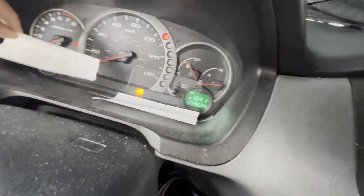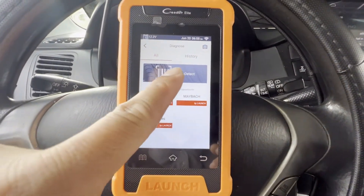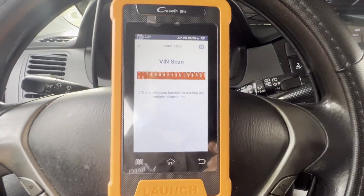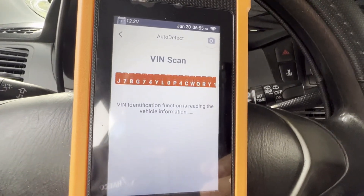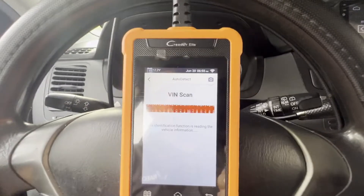First thing I notice — it shows your battery level. The car is not starting, just on. Let's go to diagnose, let's start with diagnose. I don't have any check engine light on, so I don't think there's anything. Let's go out of detect and click that.